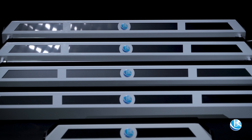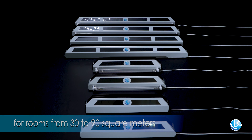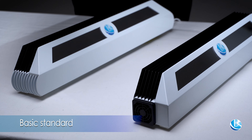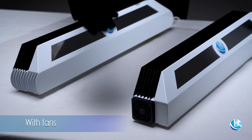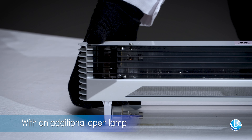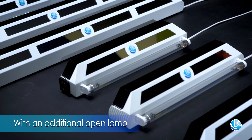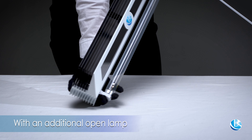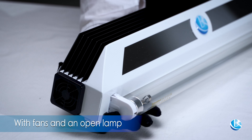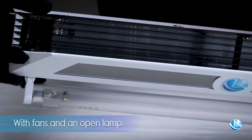There are short and long models for rooms from 30 to 90 square meters, available in four configurations. Basic and standard with fans for accelerated disinfection; with an additional open lamp for disinfection of surfaces in the room — which requires the absence of people and animals; and a combined version with fans and an open lamp that combines the advantages of the two previous configurations.